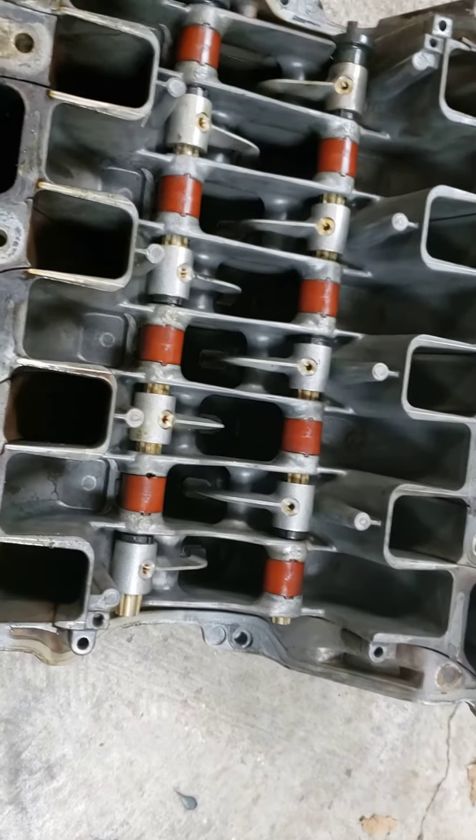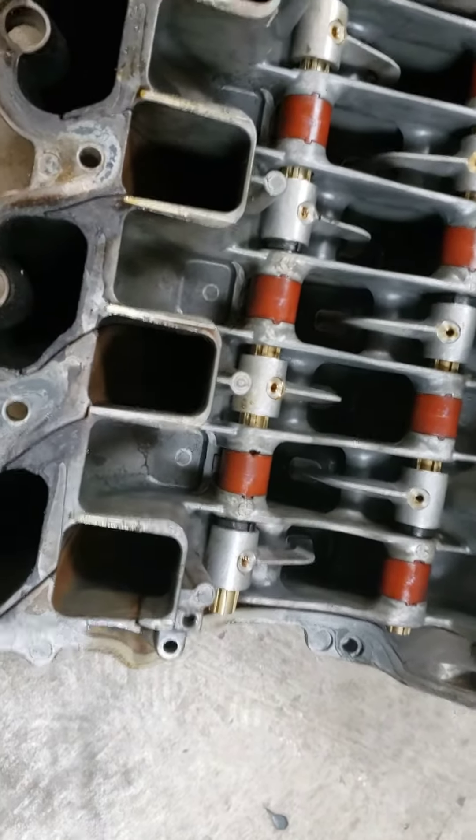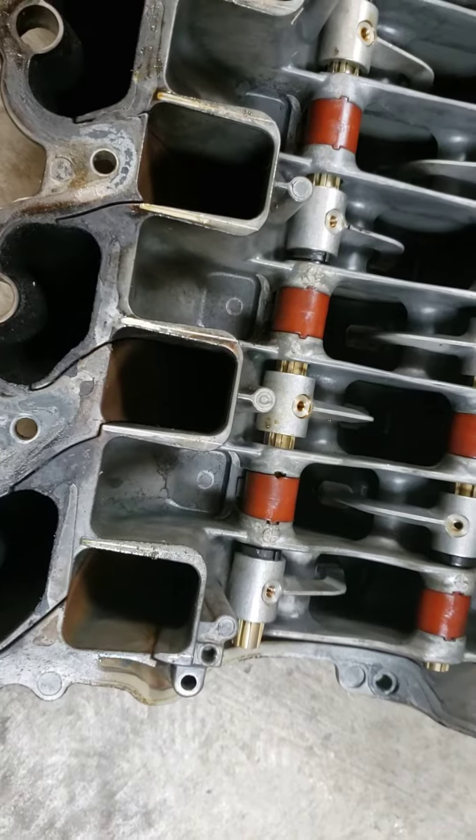I noticed a few things when I opened up this spare manifold I had. This came off a car with about 250,000 miles.